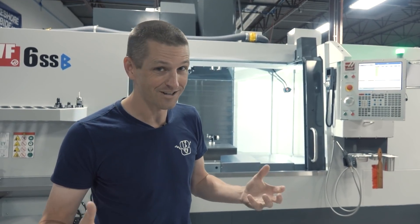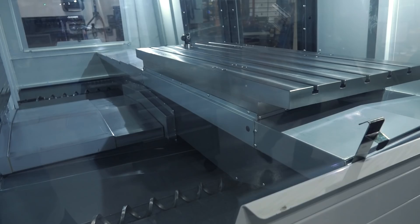So sit back, relax, and enjoy. This is the process of us rigging, unpacking, and commissioning these machines.